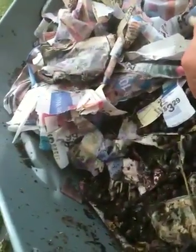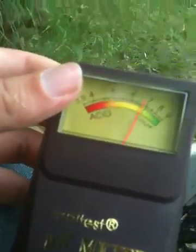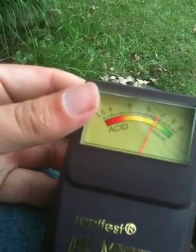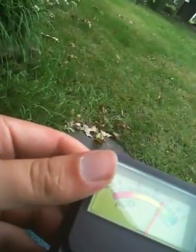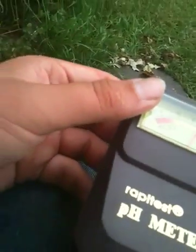What you do is you shove the probe in, wait a few seconds. You see it's reading a little bit more alkaline than acidic, but that's okay. You want to keep it between six and seven. If you get below five, I'd kind of worry. You also want to check different parts of your bed, so we'll do that.